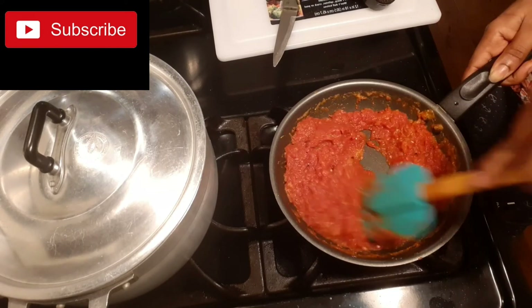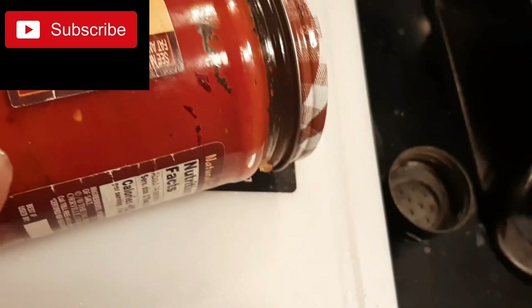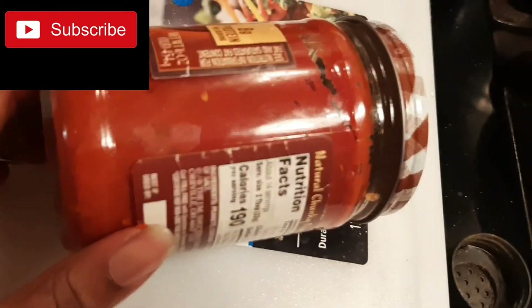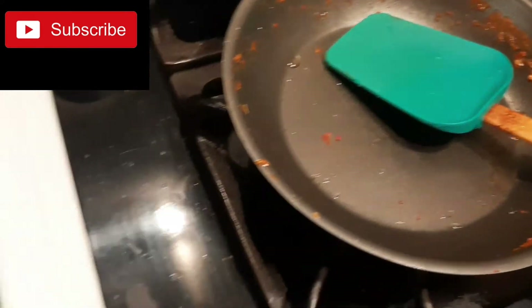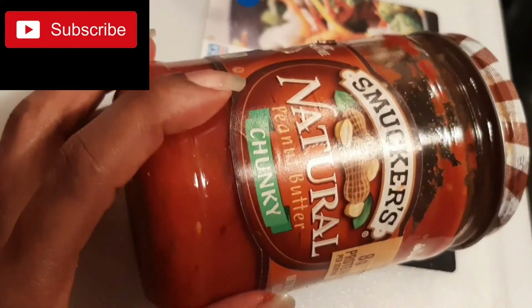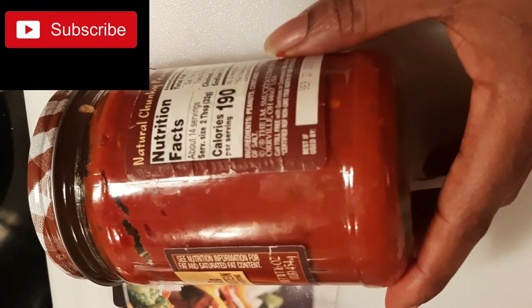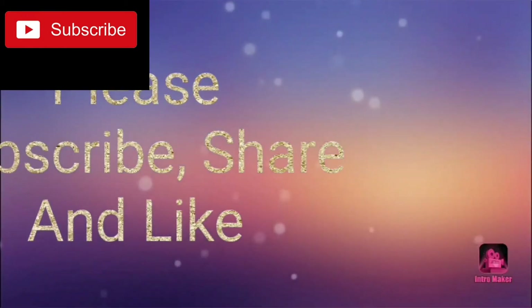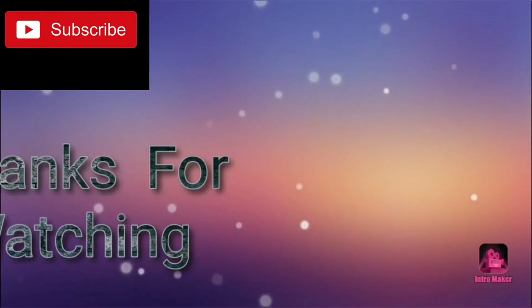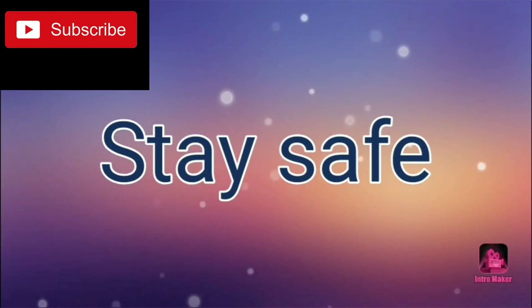So we are done with our sauce. I will just put it in a container — this is my old container. I'll just pour it from the saucepan, put it in my container. You see how nice it is! Thanks for watching. See you in another video. Don't forget to subscribe, share and like the video, give me a thumbs up. Remember to stay safe. Bye!